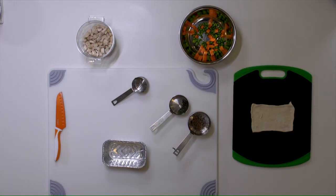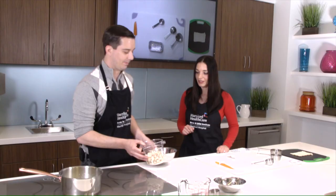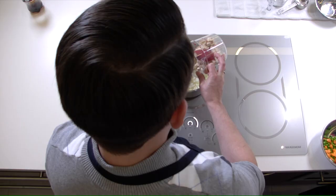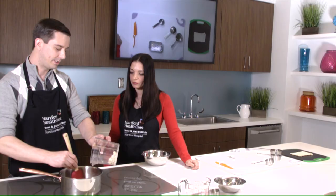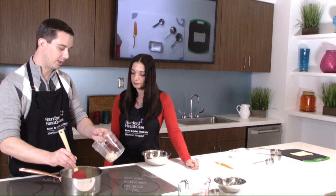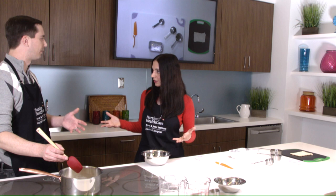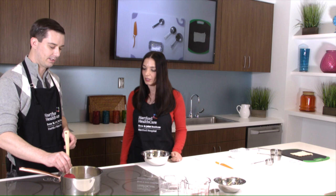As we let that thicken up, we're going to add our white meat chicken and our peas and carrots — the meat and vegetables are the good stuff of the pot pie. We put it all into the sauce. This is pre-cooked, so you're mainly getting it nice and hot. This recipe is for one portion, but you can multiply it and just double or triple the recipe if you want to serve more people.